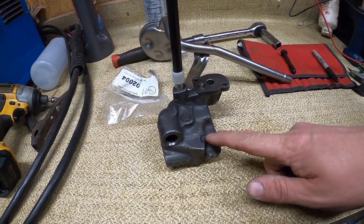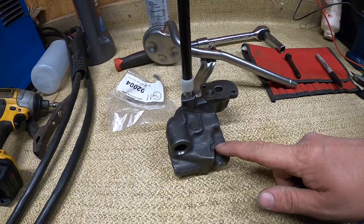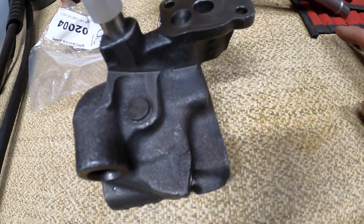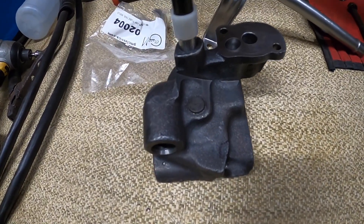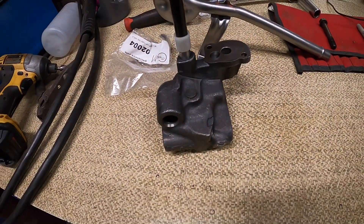They had already ground in here, here, here, and here. You can see just where — when I moved the engine — it tapped on there. I put a mark around it with a marker so you can see what it is. I'm going to massage that off with the grinder and it should be back in business.